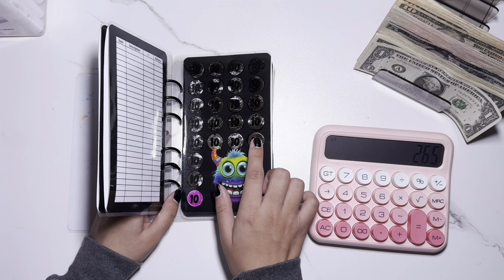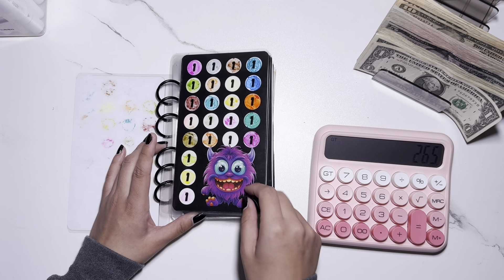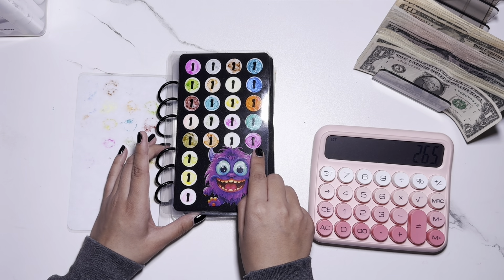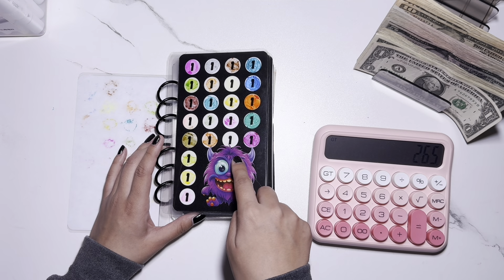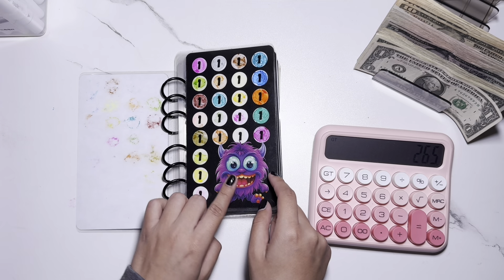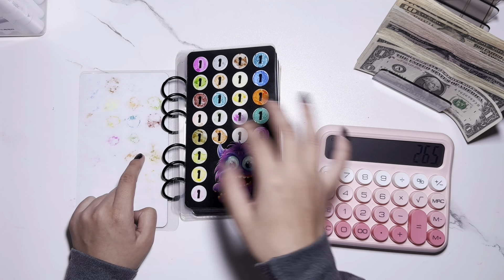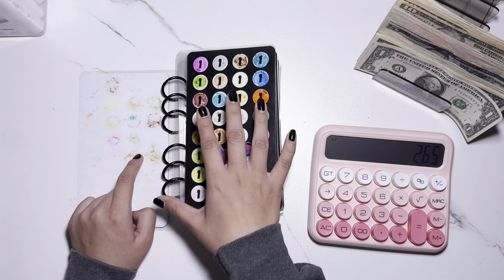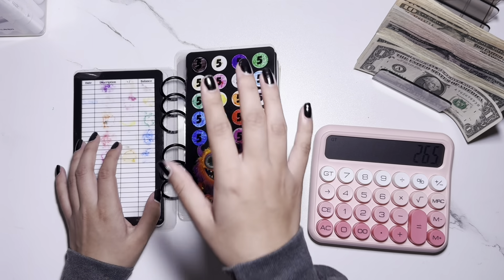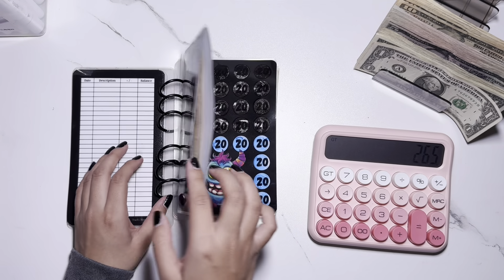At first I started doing it with this kind of marker, but as you can see it's easily erasable. Then I tried these other markers, but the issue is they don't go well with the material and actually bleed through to the pages prior. Anyhow, this page is fully complete, this page is fully complete, and this page is fully complete as well.